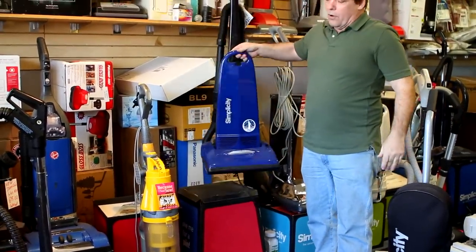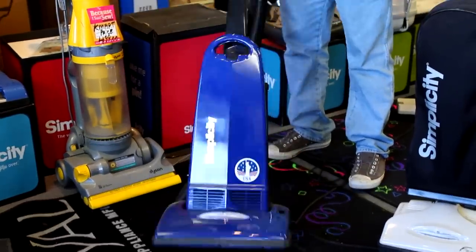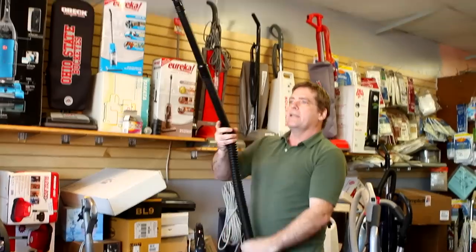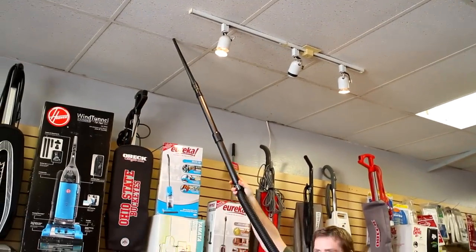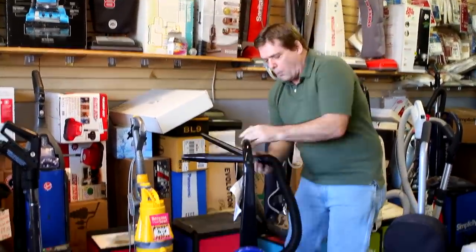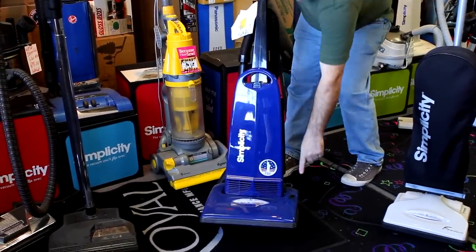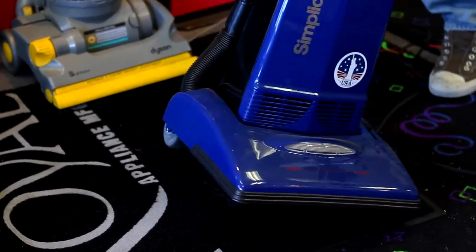Later on down the road, if you're looking for other models that have onboard attachments, yes — we have American-made vacuum cleaners with onboard tools. It gives you the mega lift so you can get to high ceilings and get the cobwebs down. All the tools are onboard the machine. The roller will shut on and off for hardwood and linoleum floors.